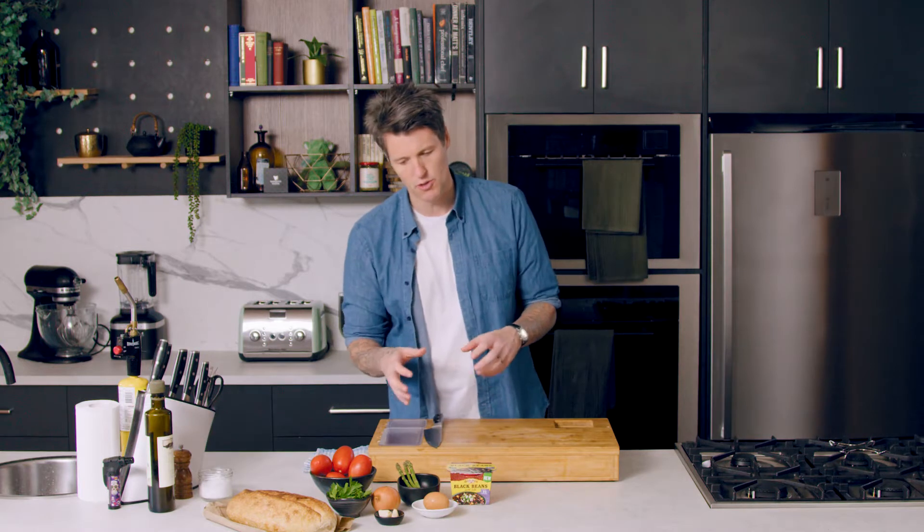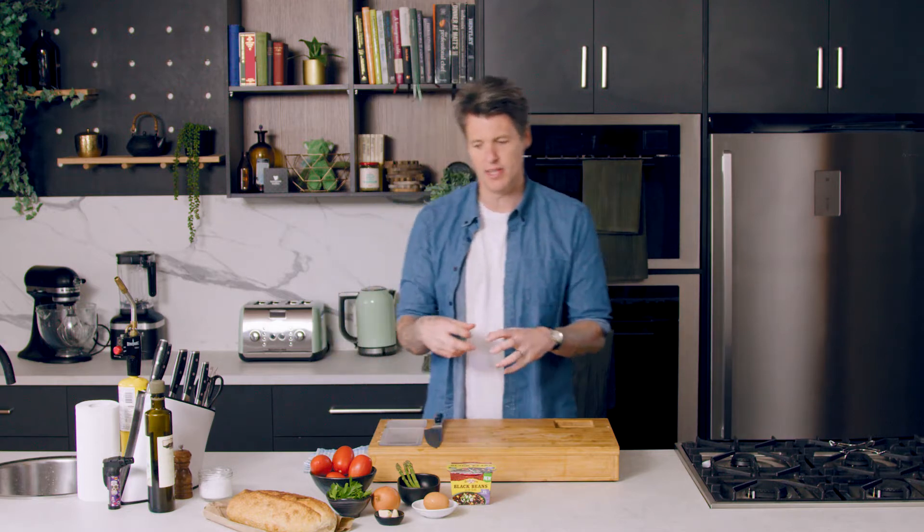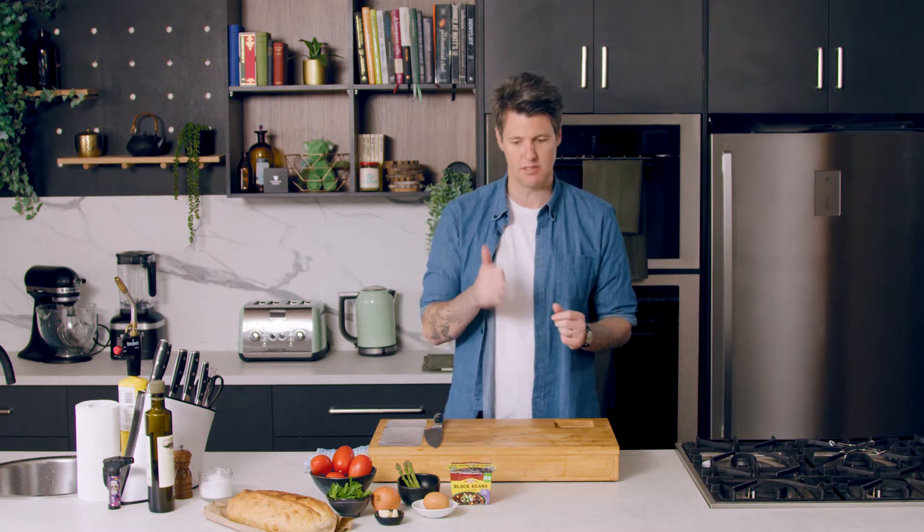I'm serving mine with asparagus and a fried egg. I'm going to use my tomatoes and my onion to make a bit of a sugo or a base for our beans to go into. I'm going to sauté my onion with a little bit of garlic and some de-seeded Roma tomatoes, make a base sugo, and then my beans will go onto that sugo.